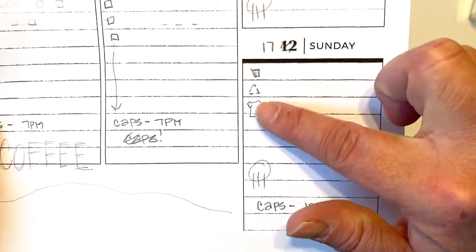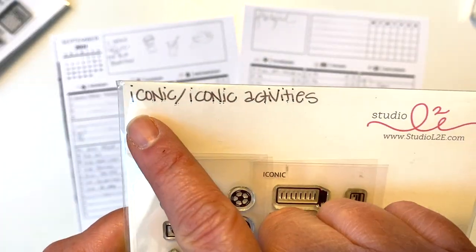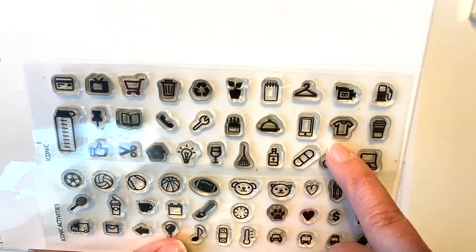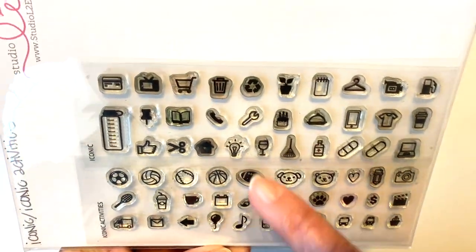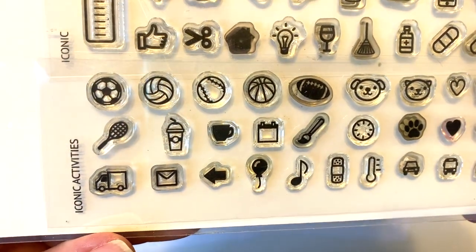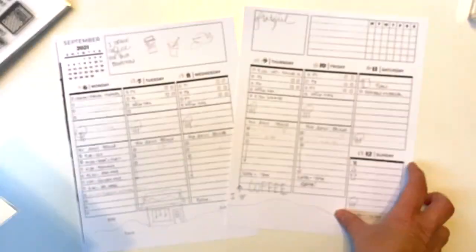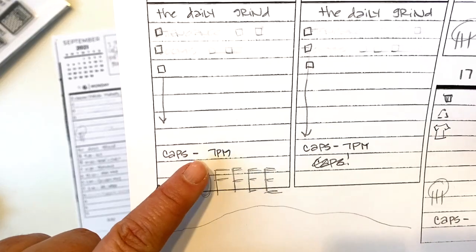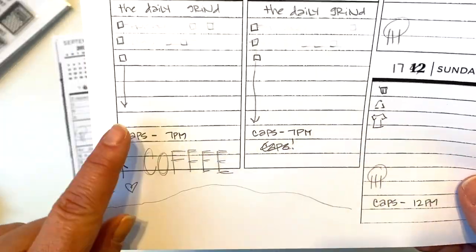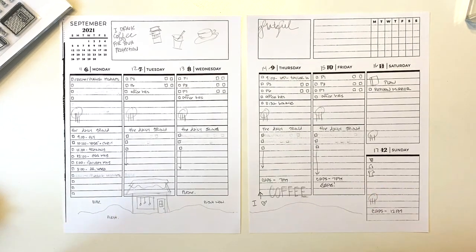On Sunday for my chores I'm going to use these two sets from Studio L2E — this is 'Iconic' and 'Iconic Activities.' There's the little shirt to show I have to do laundry, a little trash can, and a little recycling. They've got some sports icons but no hockey. I've got to figure out a way to show hockey because the Caps — I'm a Capitals fan — are starting their season on Thursday the 14th, with games on Thursday, Friday, and Sunday. I'll have to dig through my stamp sets and see if I can find anything that would work.